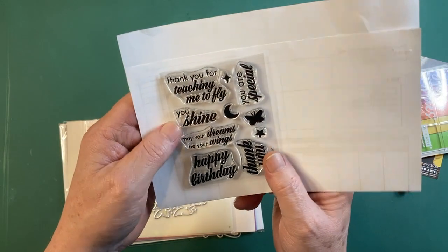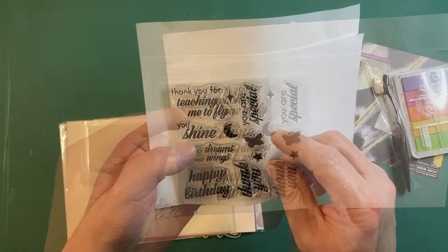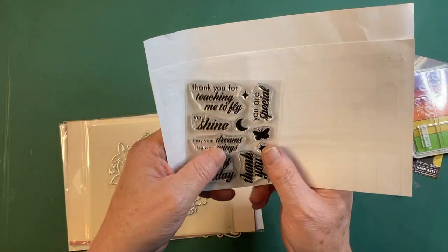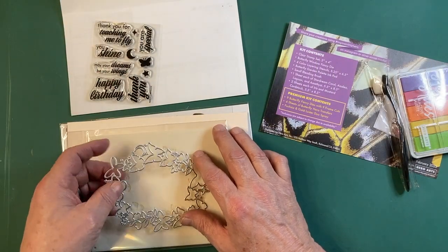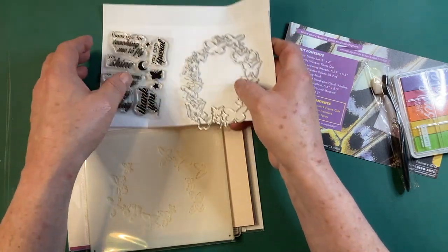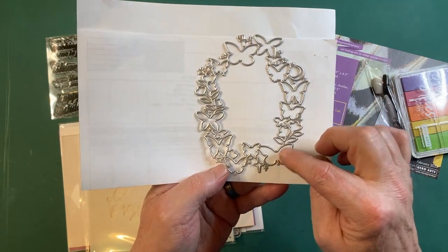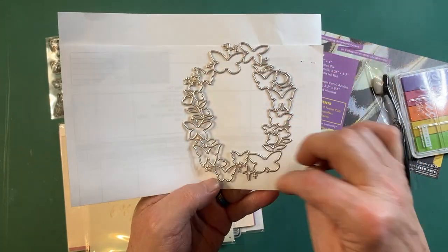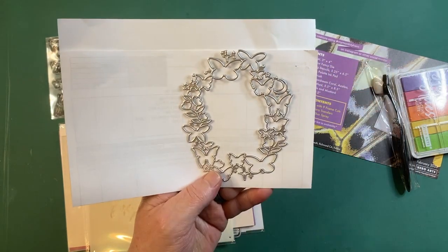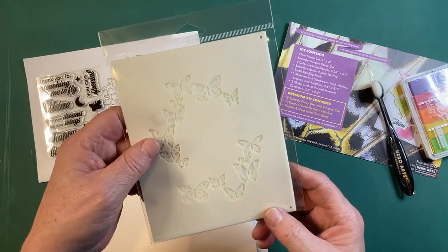To begin with, we get a three-by-four inch stamp set — basically all sentiments, plus a butterfly, a moon, and a couple of stars. It's a small stamp set. We get a butterfly window fancy die, which will die cut a window in the front of your card and die cut all of these butterflies as well. Looks like there's some little stars and a flower or two in there as well. We get four color layering stencils.